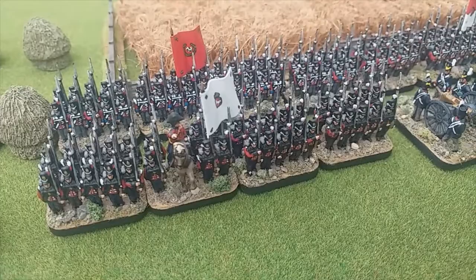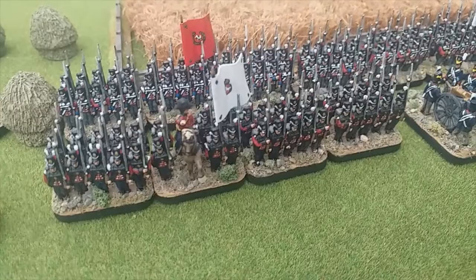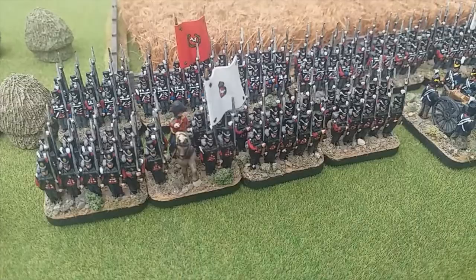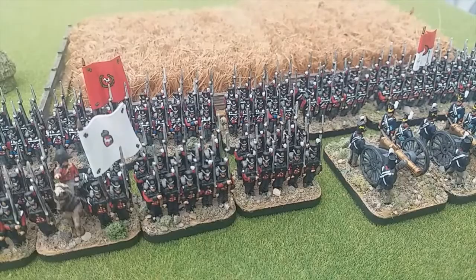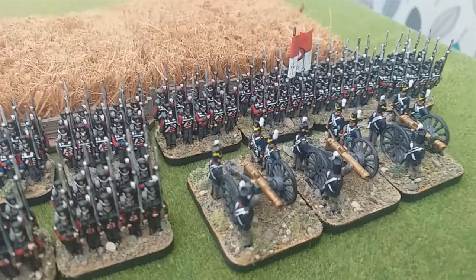With a lot of my stuff I want it quick and easy — speed painting is essential and getting troops on the table, so there are going to be mistakes with uniforms. So that's the Hanoverians — three battalions, I think the Verden, Lundberg, and Bremen — and then the three artillery pieces that you get in the box.